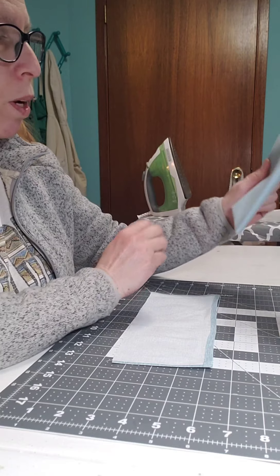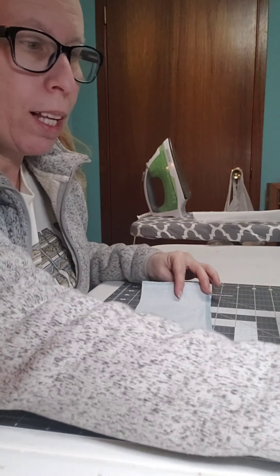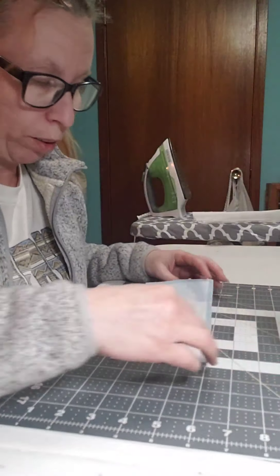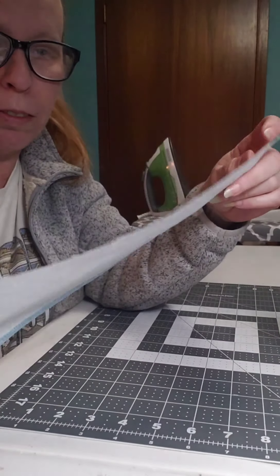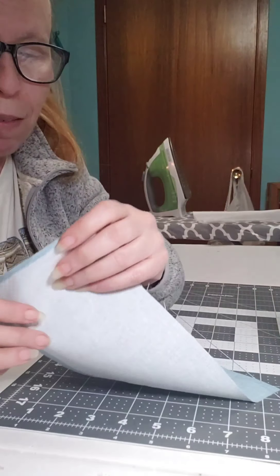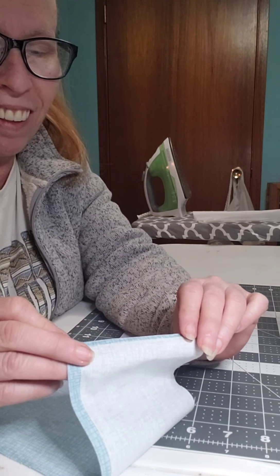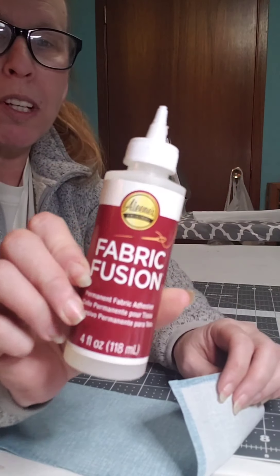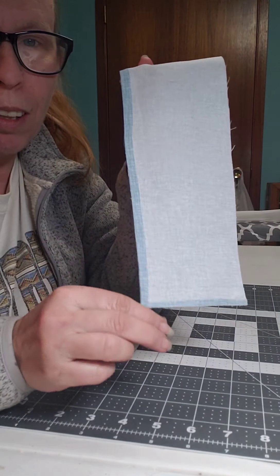What I have here is a fat quarter. I cut this down to 10 and a half inches wide and four and a half inches tall — just a plain piece of fabric. What I've done ahead of time is normally I sew it, but this time I cheated, because I thought this would be much faster. I took some fusion fabric — I believe I got this at Walmart in the craft section — and I glued along the sides.